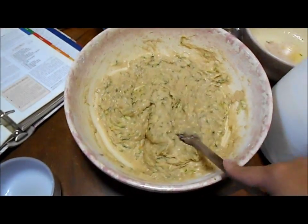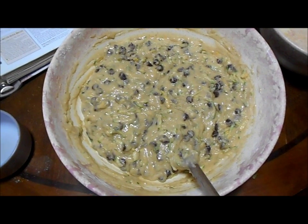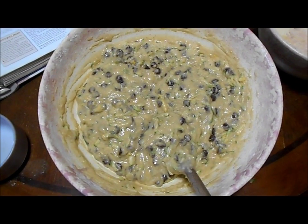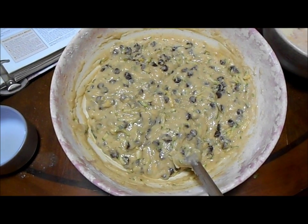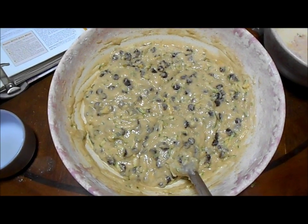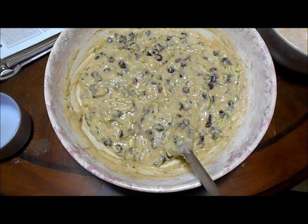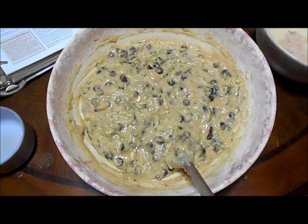From here I'm going to go ahead and fold in my chocolate chips. I've got my chocolate chips folded in. Next I'll just go ahead and put them in the bread pans and put them in the oven to cook. I change every recipe — I do things my way, I find out what works for me. Any standard recipe, I'm going to change. It's just the way it is.